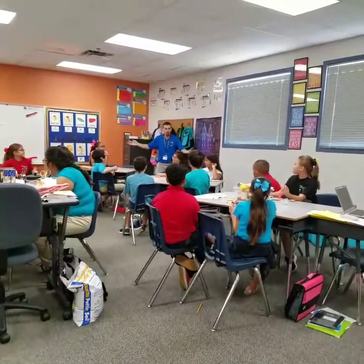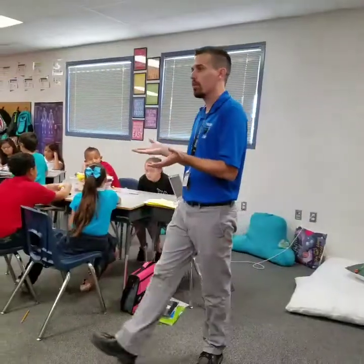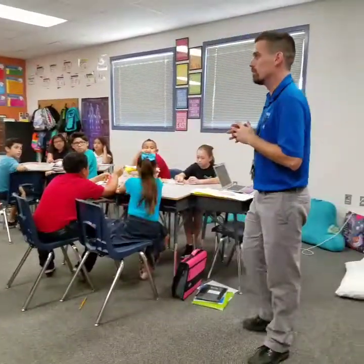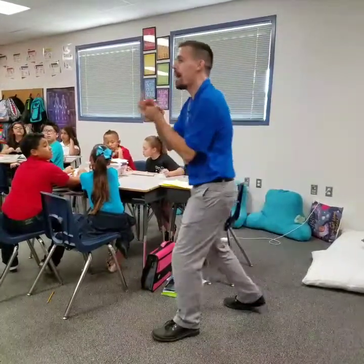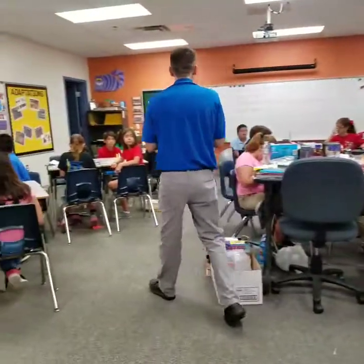All of you acted like engineers. Together. How do I make it work? What phase of the engineering design process were we in? We weren't to create quite yet. We're still in the imagine phase, guys. We're imagining. How can we put this together? What are different techniques that we can use?